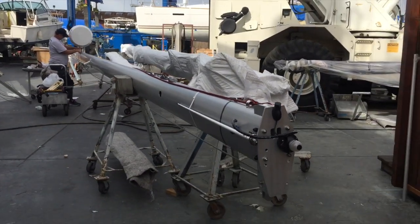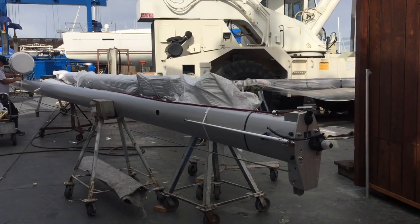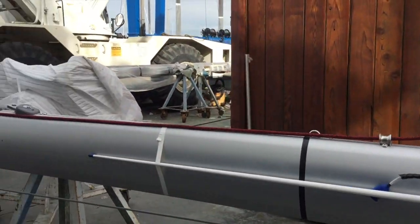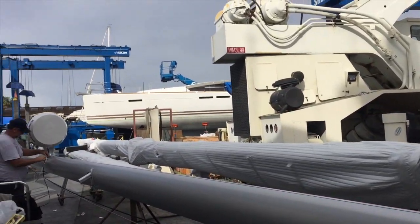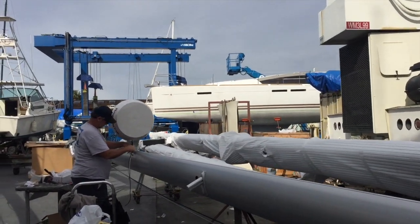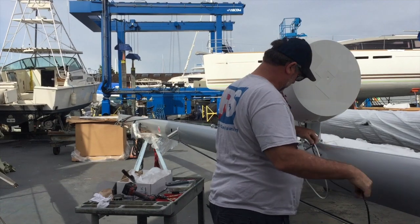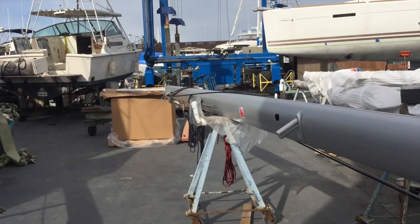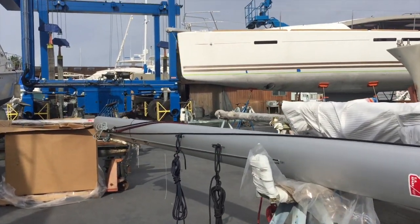I hope you found this short video of the mast for the Jeanneau 44 Deck Salon to be helpful and informative, giving you a good idea of what everything looks like, how it's assembled, how it's put together, and where the wires are run. If you want more information regarding purchasing or selling a yacht, please feel free to contact me at any time. Thanks again — I look forward to hearing from you and hopefully earning your business.